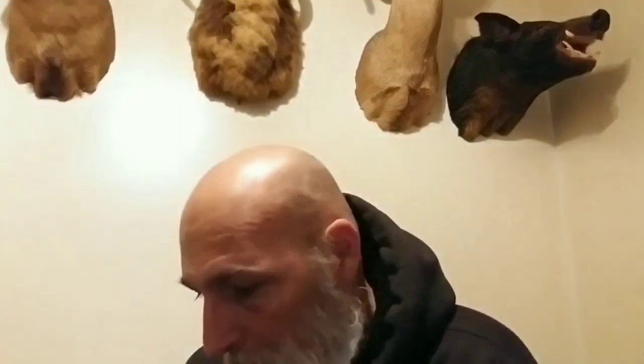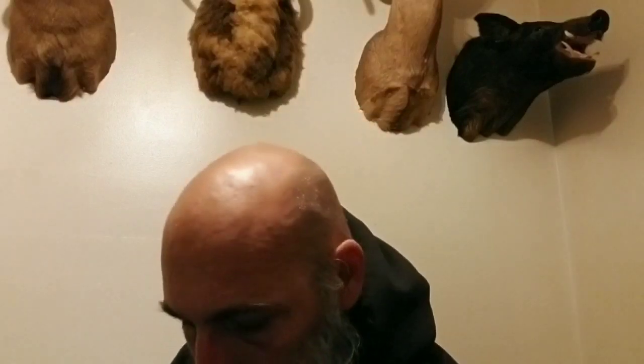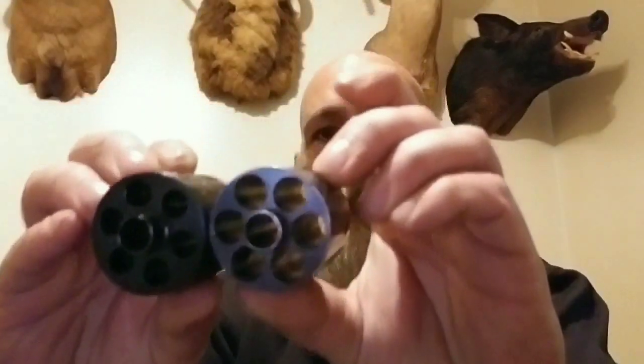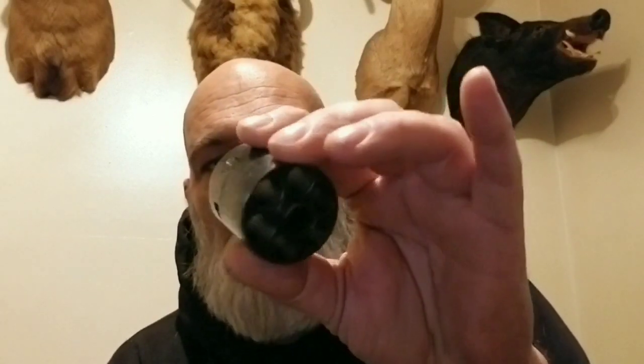I don't know why they made them that small. I guess trying to keep as close as they could to the originals — the original 1872 open top. Because here is my .45 caliber open top, and the cylinder on it is the exact same size as this one.